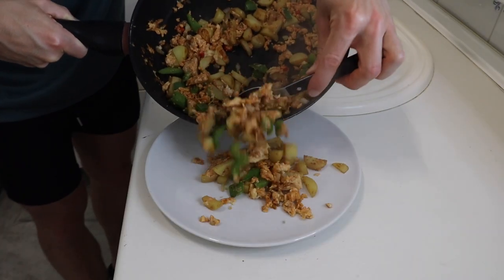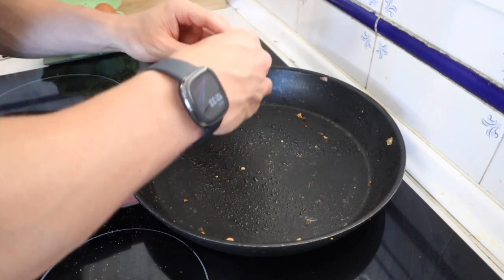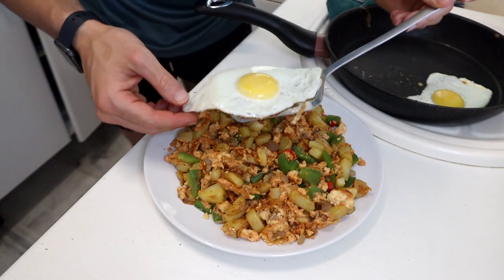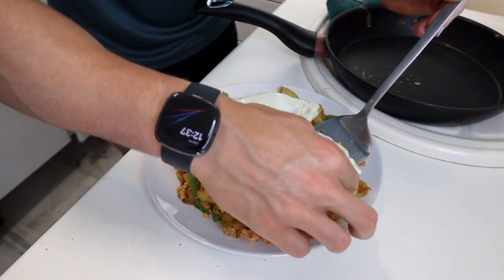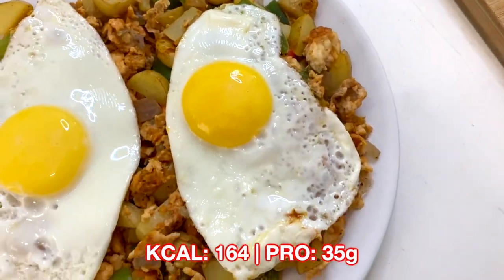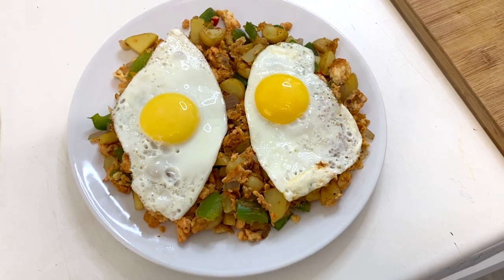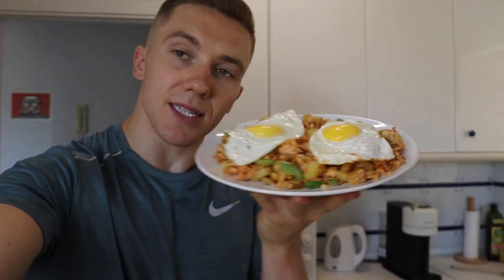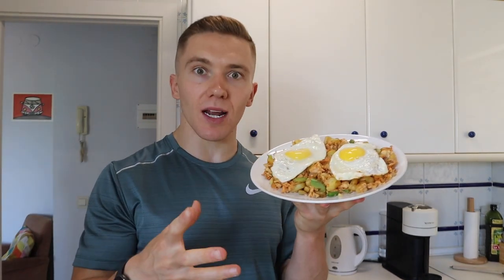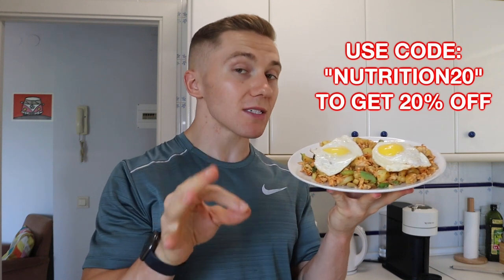So this little scramble is looking good and I'm going to set it to one side for a few moments. Then for the final step, I'm going to crack two eggs onto the pan and let them fry away sunny side up. What a beauty of a recipe this is — egg and potato breakfast scramble. I actually pulled this straight from the J. Clark Fitness Nutrition Hub. I'll leave the link in the description and pop a discount code on screen as well.